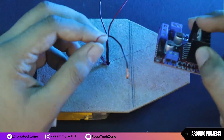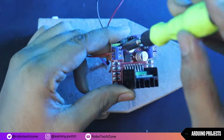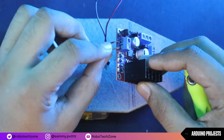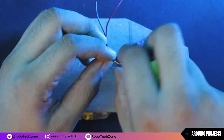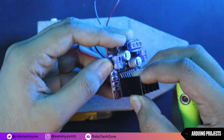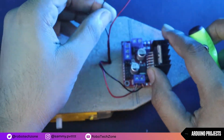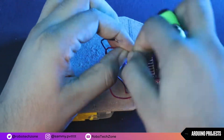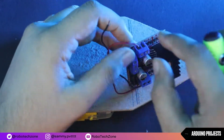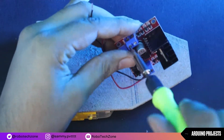Now connect these two motor wires to the motor driver, and then connect these two motor wires to the motor driver as well, and screw them tightly.